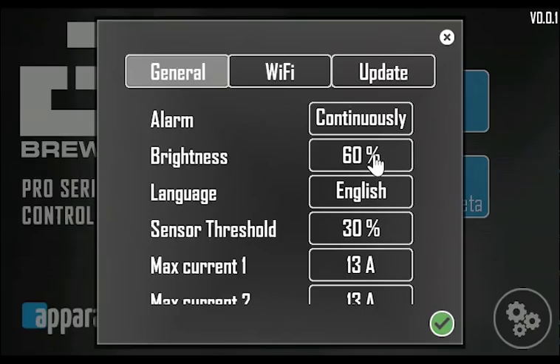The brightness setting controls the brightness of the display. Language toggles between English and Norwegian for now, but we're working on adding some more languages. The sensor threshold sets thresholds on which the system automatically switches to read the temperature from the sensor in line with the pump instead of the sensors in the bottom of the tank.